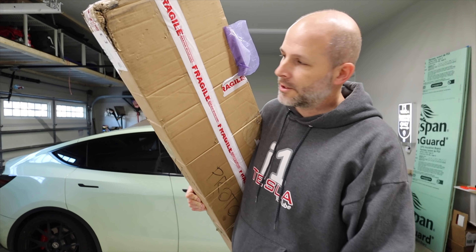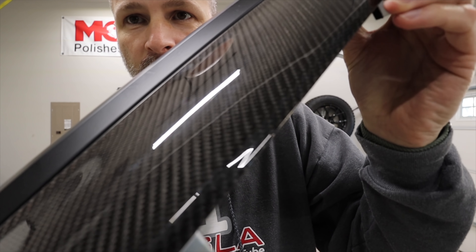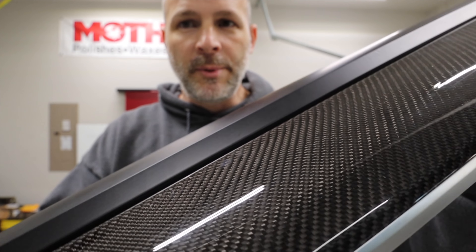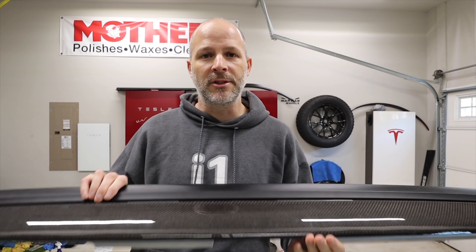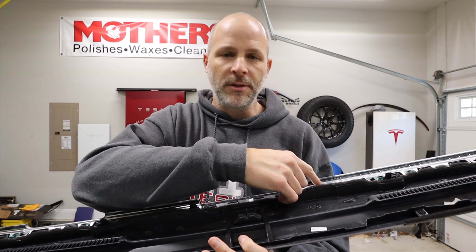I got something I'm gonna install today on my Model Y — it's from Fusion Motorsports, it's a replacement dash piece. This is a full replacement dash piece, which means it's not just a carbon fiber cover that goes over top of the wood or the white. This is a full carbon fiber piece. This company buys dashes right from Tesla, then removes the wood by grinding out the plastic rivets and pulling the wood piece off.